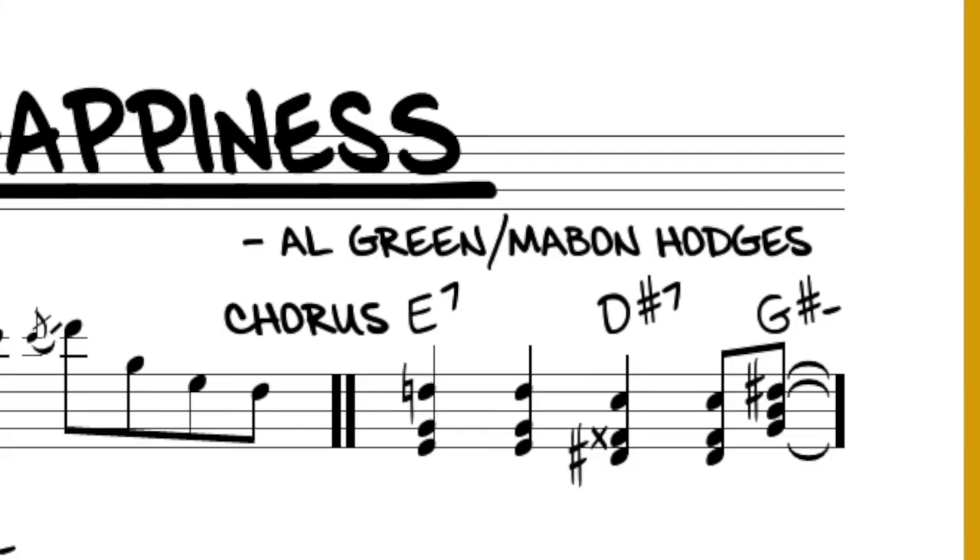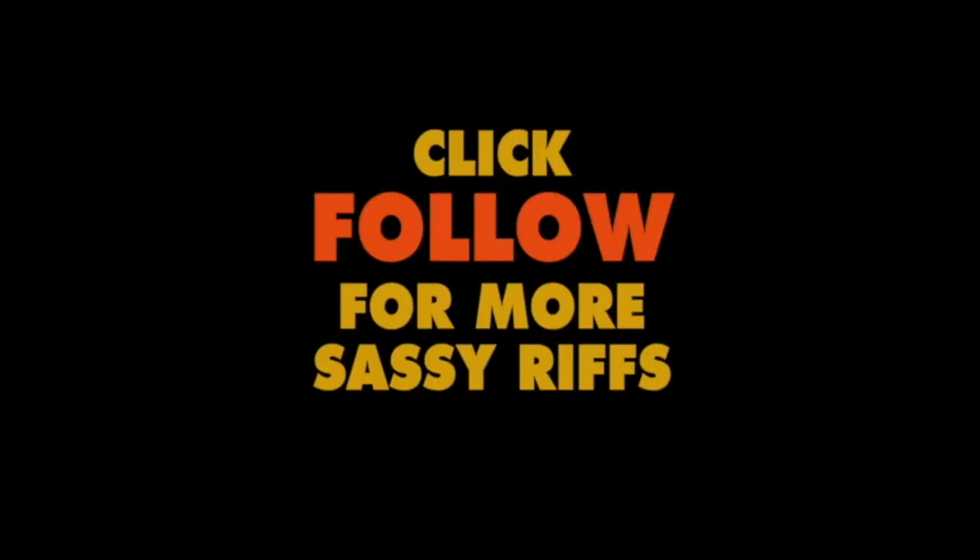Thankfully, Teeny has a co-writing credit on the song along with Al Green. Click follow for more sassy riffs coming soon.